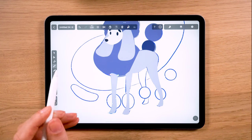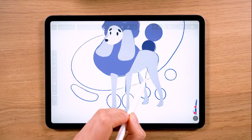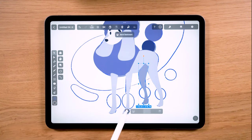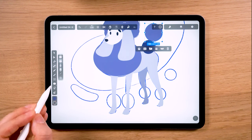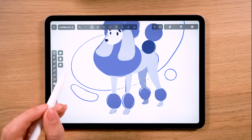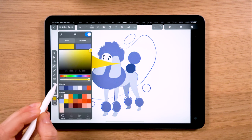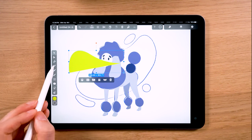By the way, what is your favorite pet? Do you have a dog, cat, or other animals? To be honest, I'm a cat person but I also like dogs — for now I don't have any pets. Let me know in the comments! If you have a pet, you can start drawing it right now, make a nice illustration, and I'd be happy if you share it with me on Instagram.